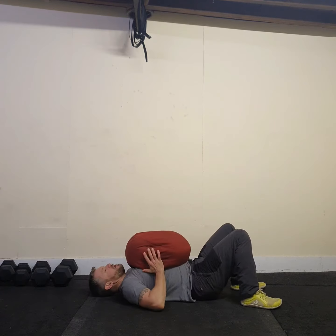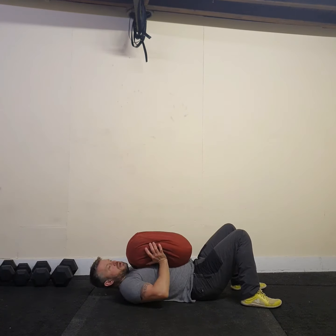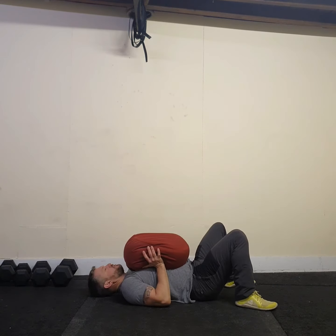From this position, I'm going to maneuver the bag into a pressing position. You can see my elbows are on the floor and my feet are up.